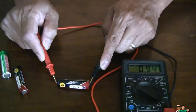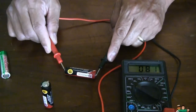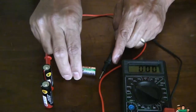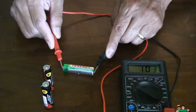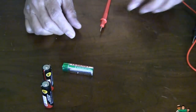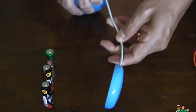This one has 0.94 volts left, this one has 0.81 left, and this one has 0.13 volts left. Normally it's like 1.6 if it still has a lot of juice. So what I use to reuse these — I use this lamp.